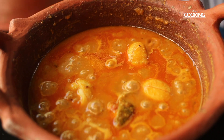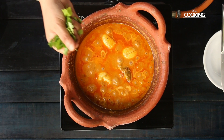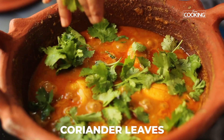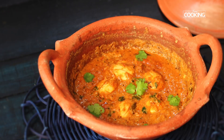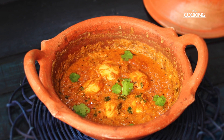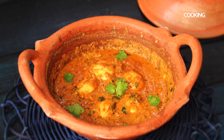Wow, that looks fantastic — the oil has separated. I am going to garnish it with some fresh coriander leaves. There you go — you can try this lovely and simple egg curry recipe. You can even make it if you don't have a mud pot; you can make it with any other kadai.